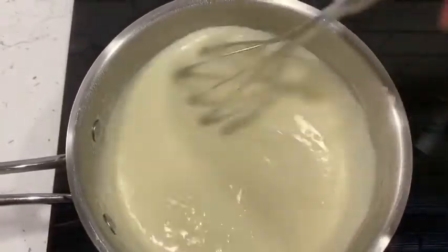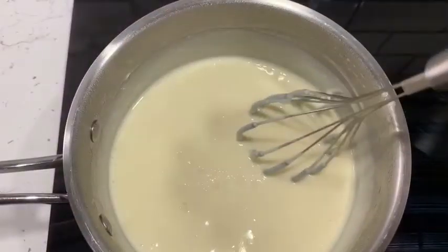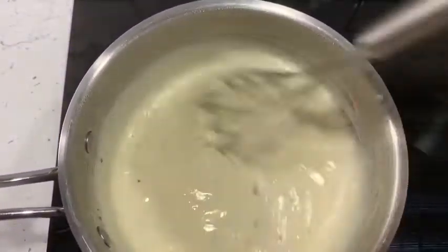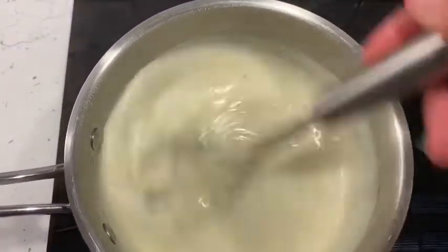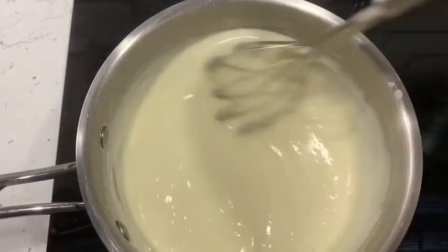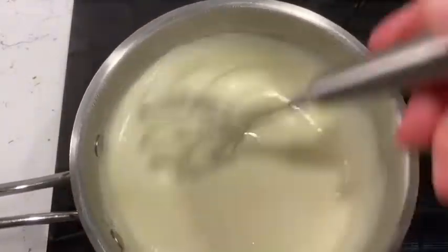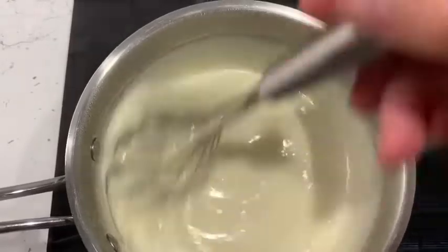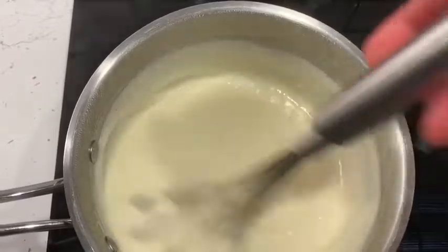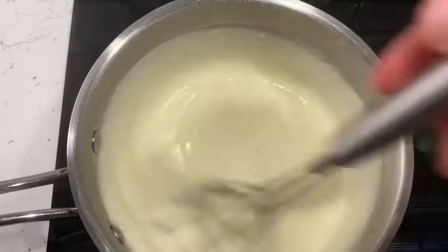Now add a pinch of salt and a pinch of pepper — that is a very simple and quick white sauce. You don't have to add cheese; you can add some herbs to make a delicious herby white sauce, some chopped smoked bacon, or some leek. It's a really good simple basic sauce that you can adapt to suit whatever you want to use it for.